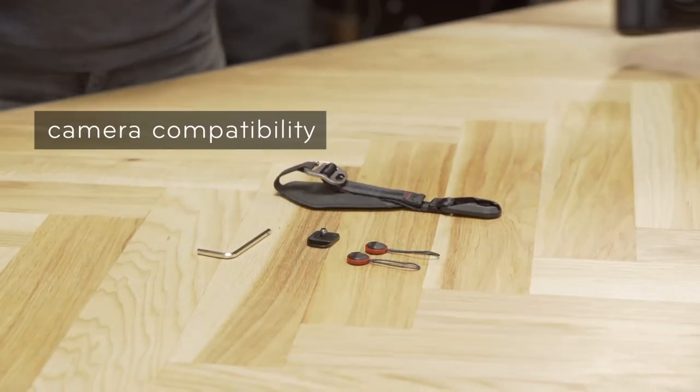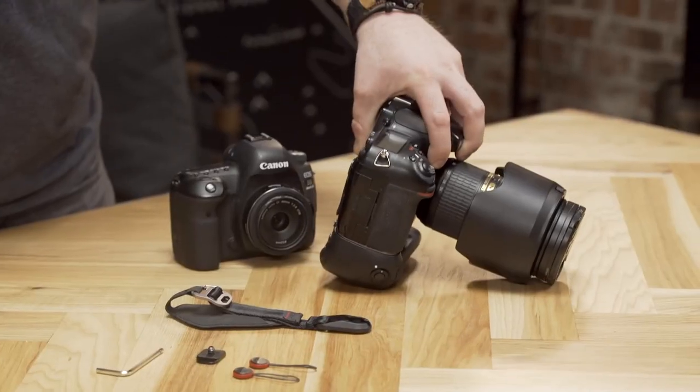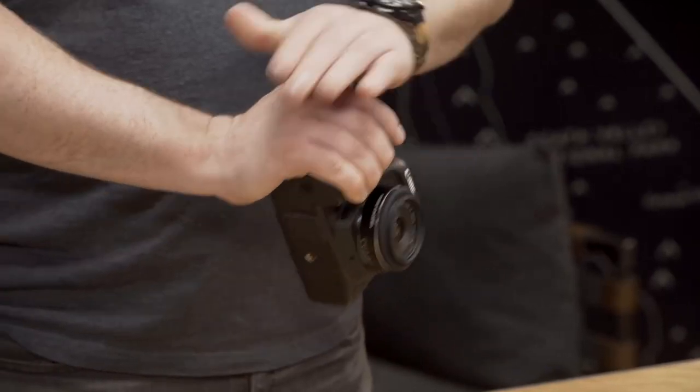Clutch is optimized for use with DSLR and SLR cameras. It also works great with DSLRs that have a battery grip on them, or a flagship camera with a body about that size. Clutch is not optimized for use with mirrorless cameras or smaller camera bodies — its design needs a good-sized grip on your camera to hold your hand against.